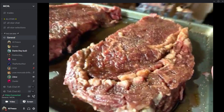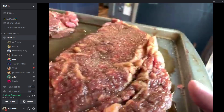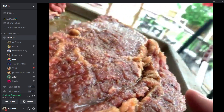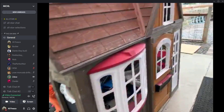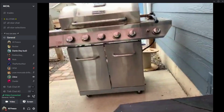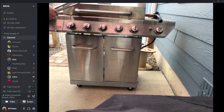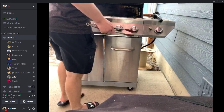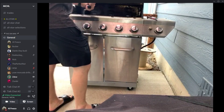There's a cat nearby — chat jokes about grilling the cat. ZD holds up the steak: 'Look at that beautiful steak right there.' There's a hibachi grill visible as well as an infrared grill. ZD reminds everyone to always clean the grill before you put anything on it.